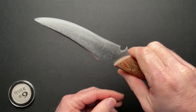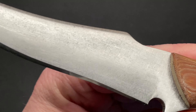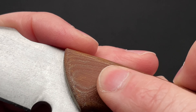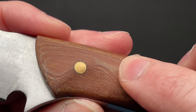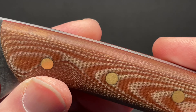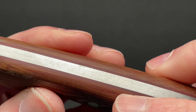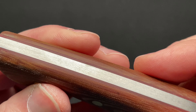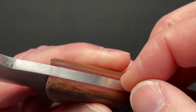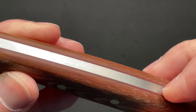Let's zoom in because there are a couple of things I want to chat about — the fit and finish. You cannot feel a seam between the brass pins and the scales. You cannot feel a seam between the micarta, the G10, the steel, and back again. Even with your nail, there's no seam. You can feel the difference in material, but that's it.